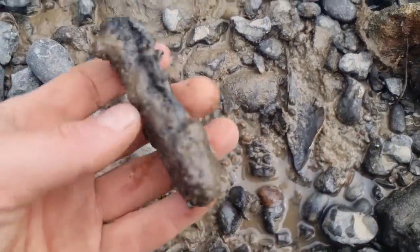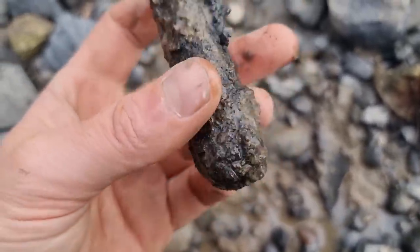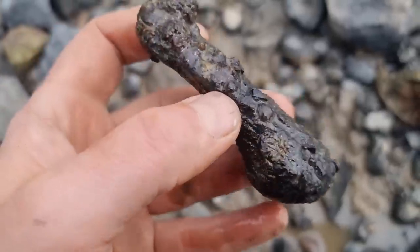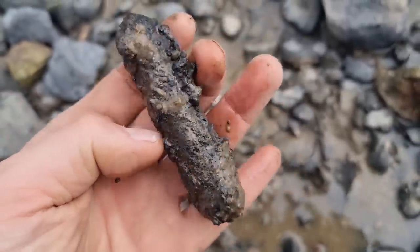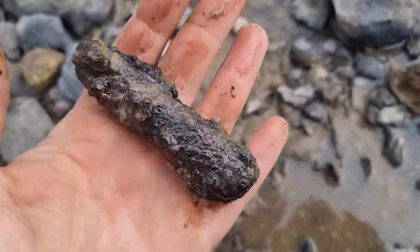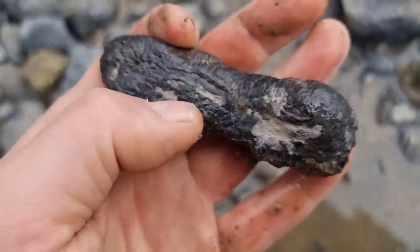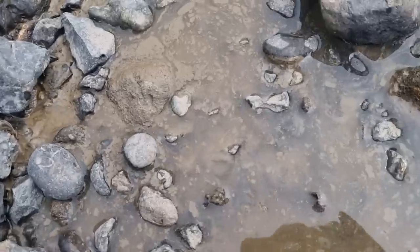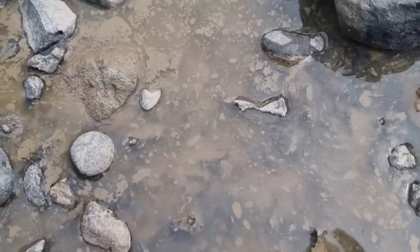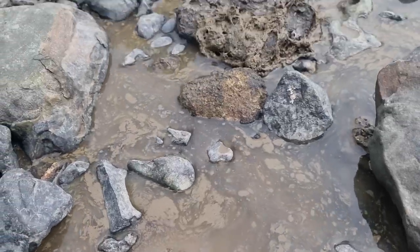This could be another little knife handle but it's so caked in mud. I can see a few telltale signs - I'll take it home and sort it out later. There's a nice antler bone there, see that. The tide's slowly coming in - not long now, it's never long enough is it.